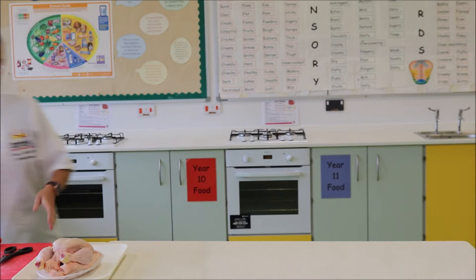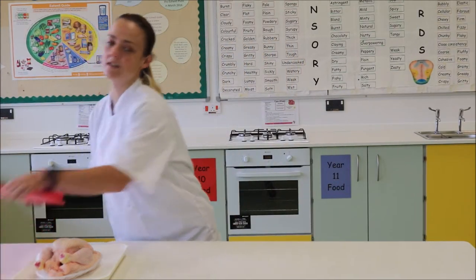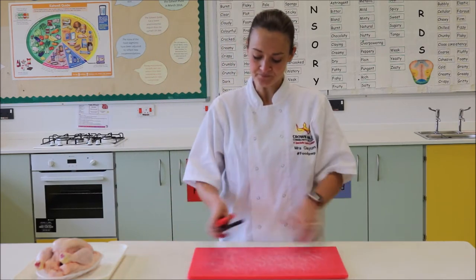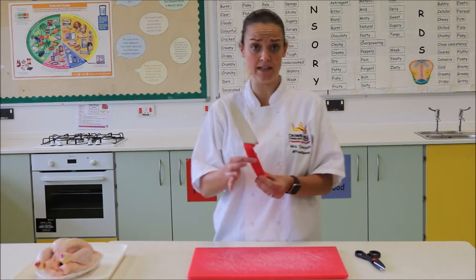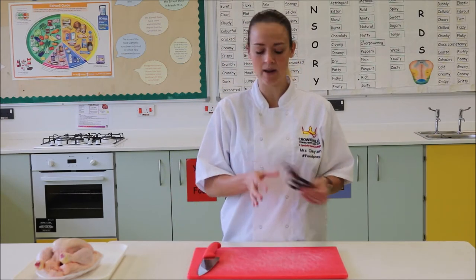As we are portioning a chicken and using it on raw meat, we're required to use a red chopping board. To match that we'll also need a red handled knife and we'll also need some scissors, and I'll explain why very shortly.